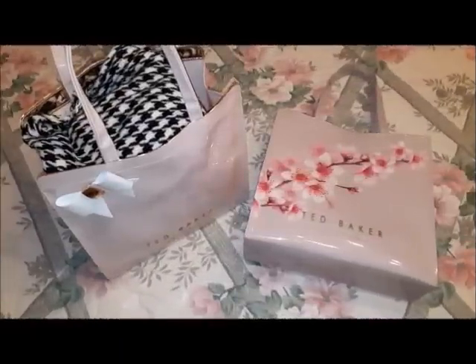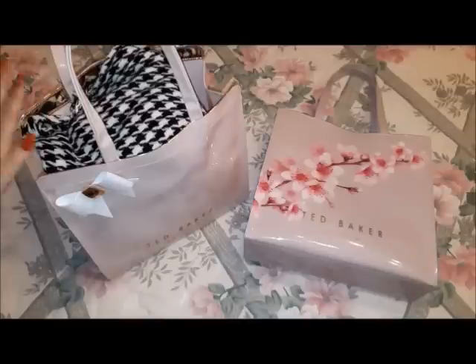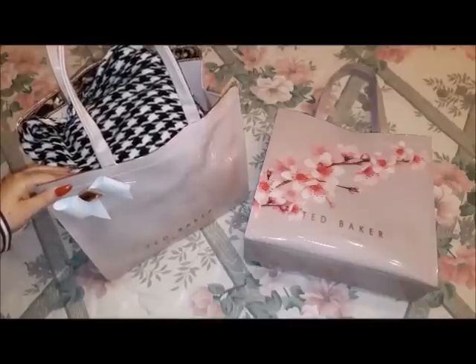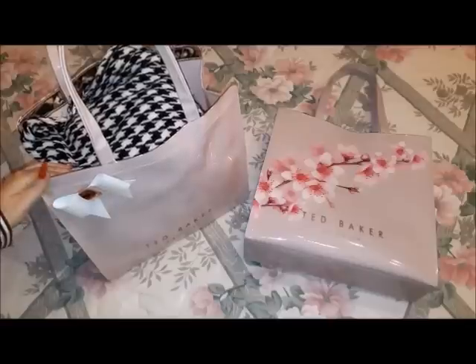Hi guys, welcome to another what's in my bag video. Some months ago I posted a video about bags I purchased from Ted Baker London — I had purchased three bags and I still have all three. Two of them are in this video, while another one already had its own what's in my bag video. Today I wanted to do another what's in my bag video with this bag, and also a little bit of a review since I've had them for quite some time.